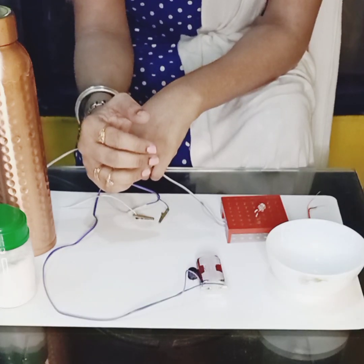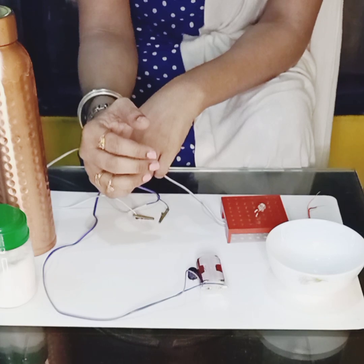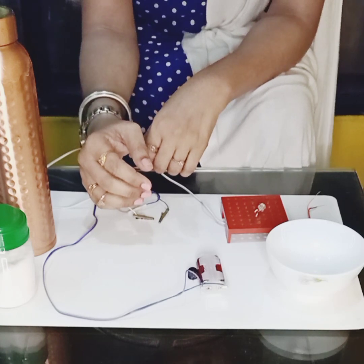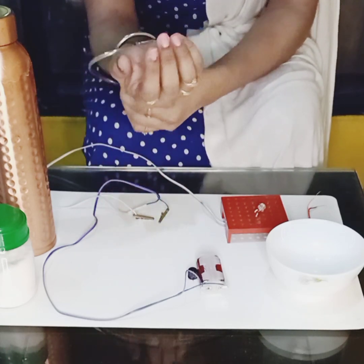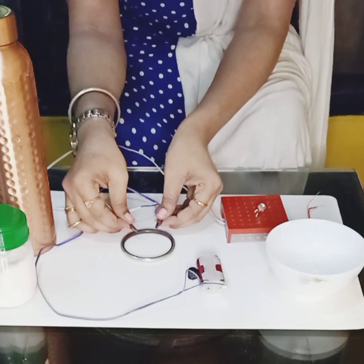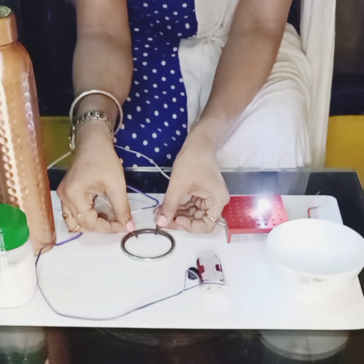The circuit is ready to check the conductivity of any material. First we will take a metal and check whether it conducts electricity. I am going to take my bangle and test its conductivity with the crocodile clips — can you see how it is glowing? Superb! That means it is conducting electricity.